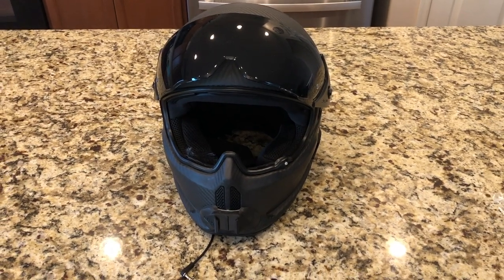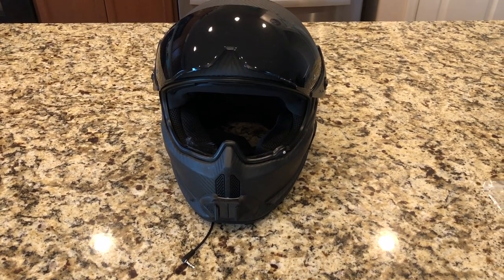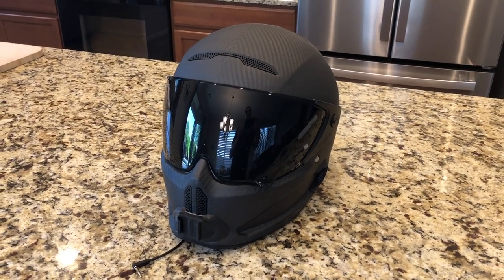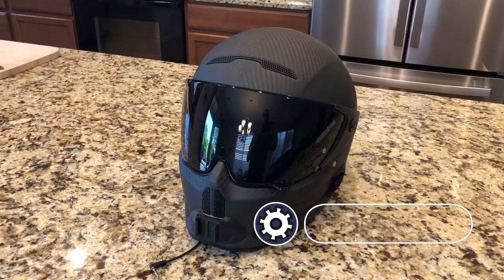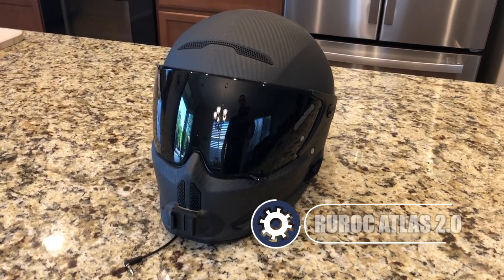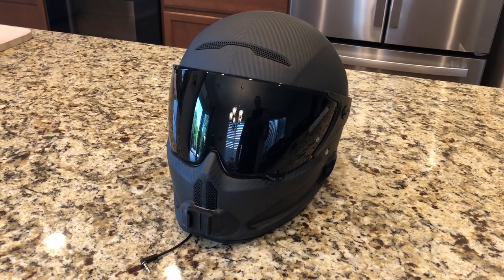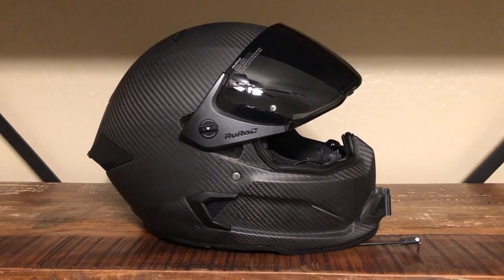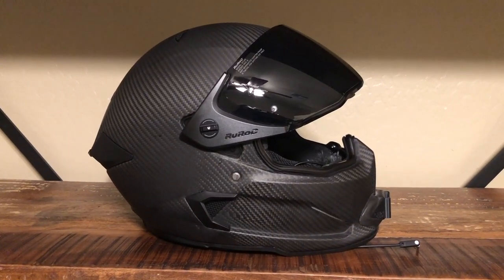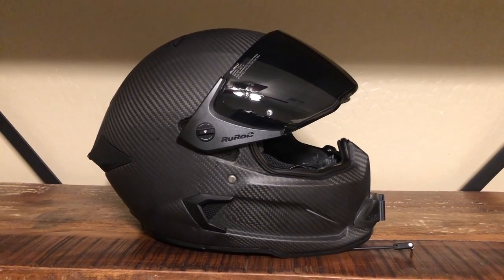Hey guys, hope you're all doing well. Today I'm going to be picking out a new motorcycle helmet. My current helmet is a Ruroc Atlas version 2.0. I originally picked this helmet because I thought it looked cool, and it's carbon fiber so it's really lightweight and has really good airflow in the summer. I've had this helmet for just over a year now and unfortunately it really isn't holding up very well, so it's time to find something new.